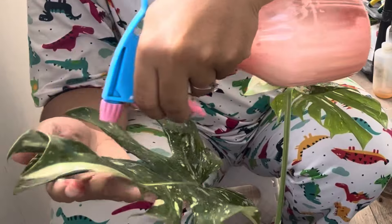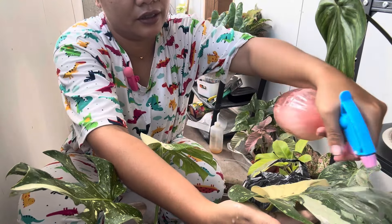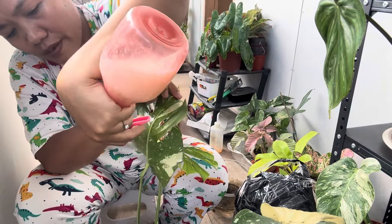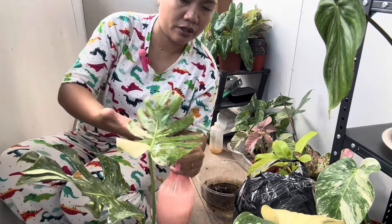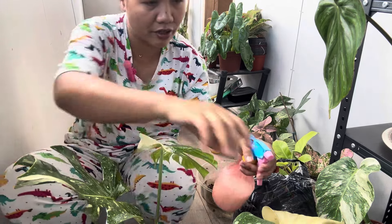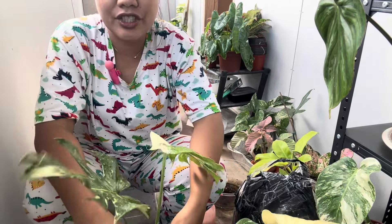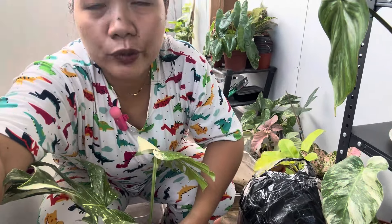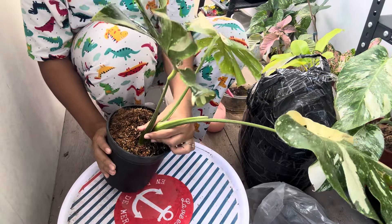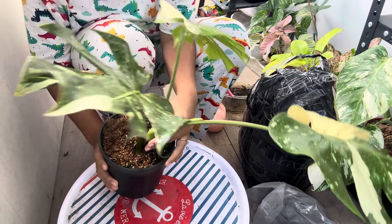There's no brown scales here because I keep checking on her. It's very important to thoroughly spray them down because some pests actually love to hide in the crevices, the hard-to-reach areas, the nooks and crannies of your plants. Now let's check the situation inside her roots. I repotted plants yesterday but I haven't had the chance to film it because my kids are everywhere.